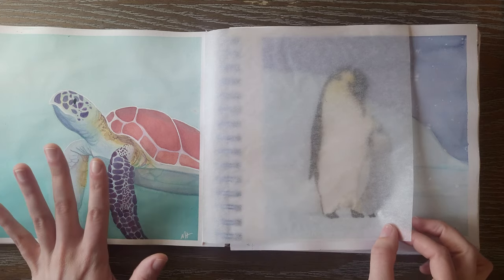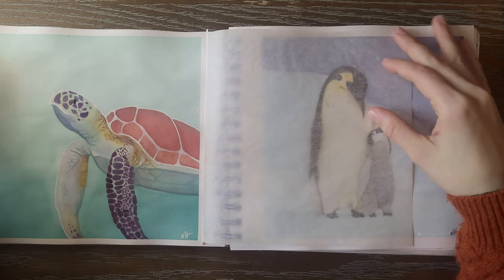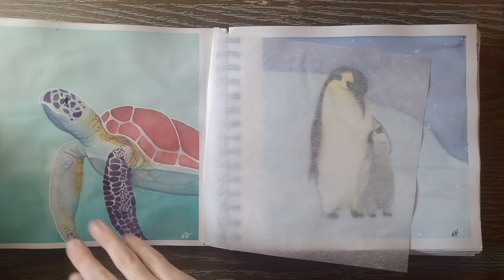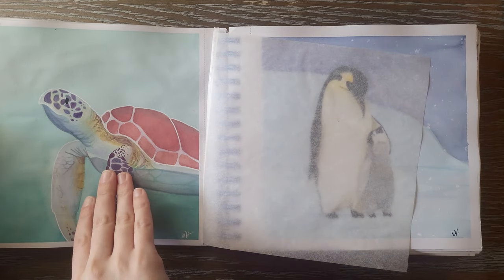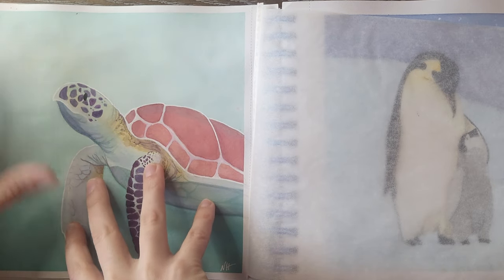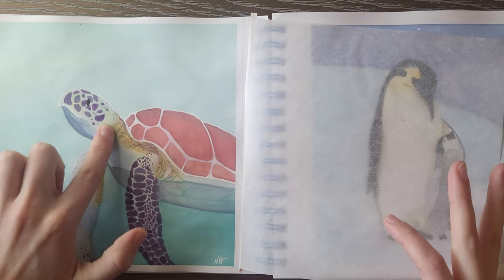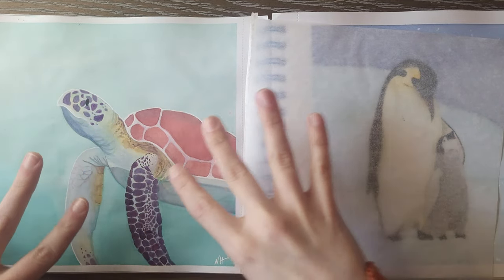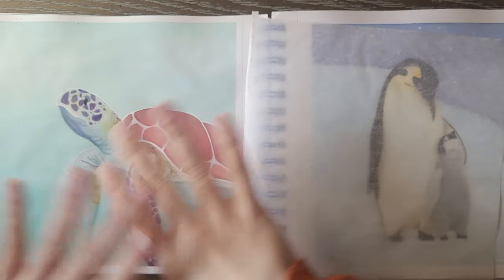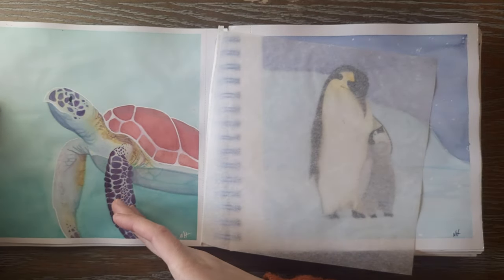Then this one was very challenging — I love sea turtles and I wanted to do a really good job. This has so many colors in it. The transition from just one part to another has so many colors, and I did a base layer of all blue so there's a tone throughout the whole thing — it actually looks like it's underwater. I'm really proud of how this one turned out.